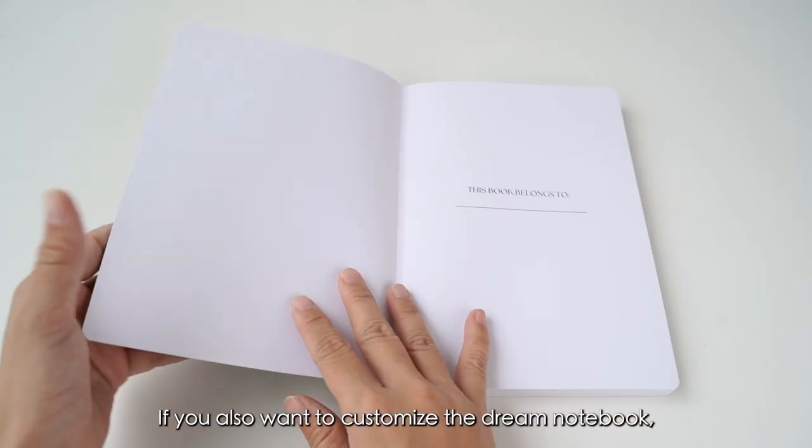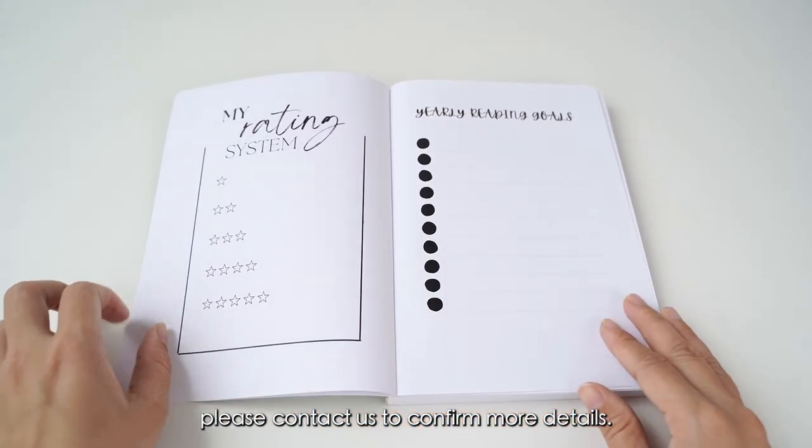If you also want to customize the dream notebook, please contact us for more details.